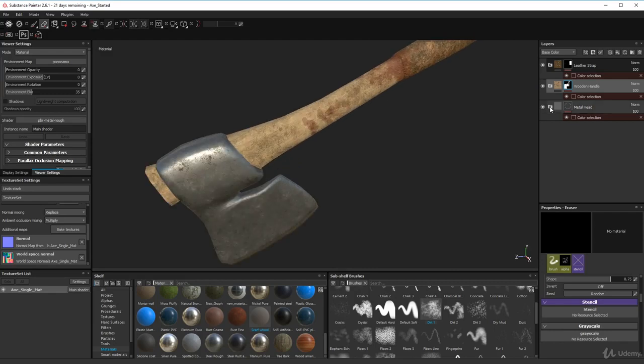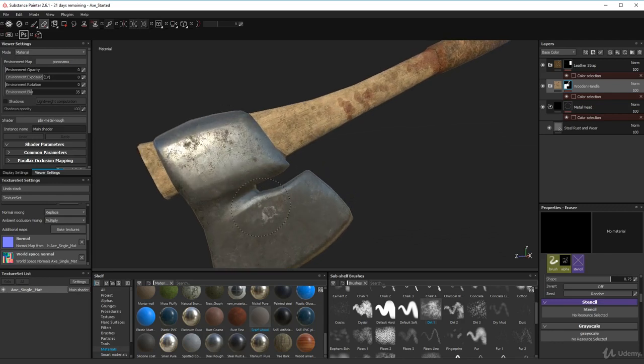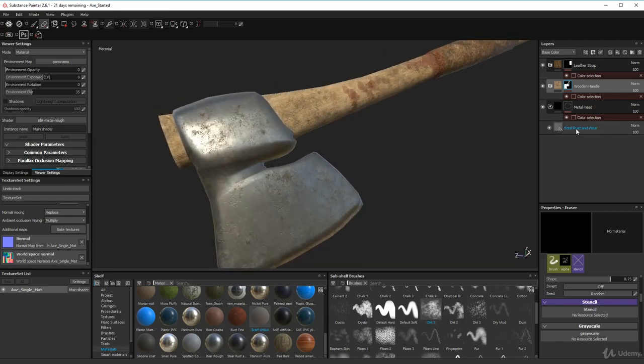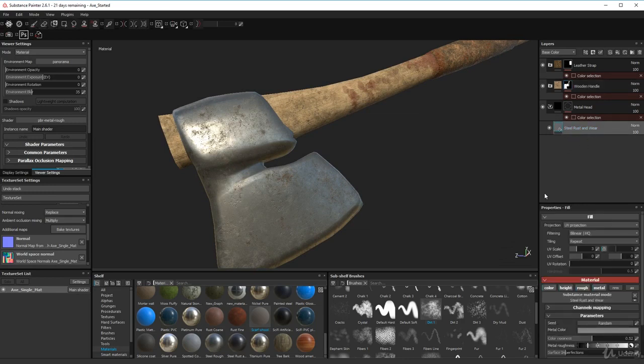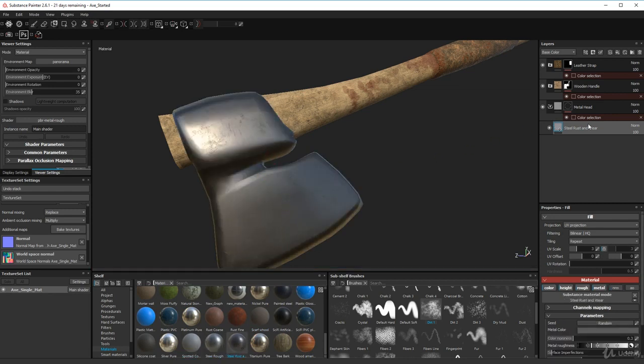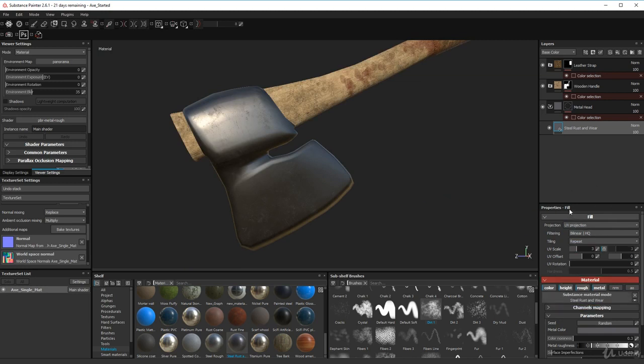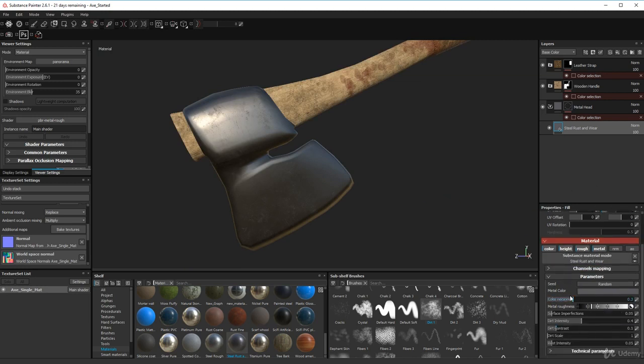For the metal head, all I did was add a material — that's it. It looks pretty impressive. I added a steel rust and wear material, which you can find in the materials section. Scroll down to 'S', find 'Steel Rough', then 'Steel Rust and Wear'. Click it and it gets applied, and then you can go through and play with all the values.